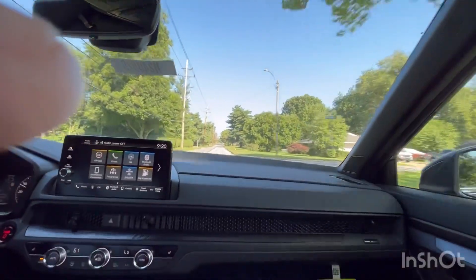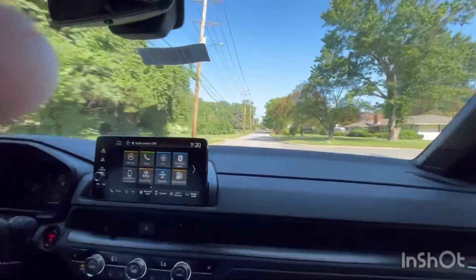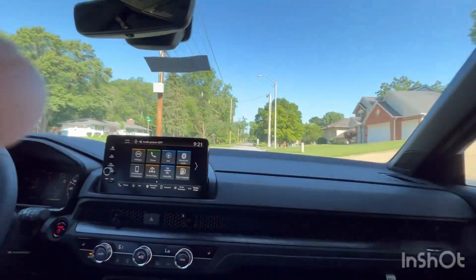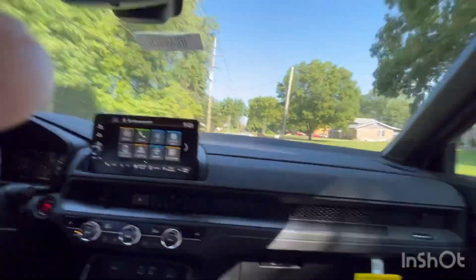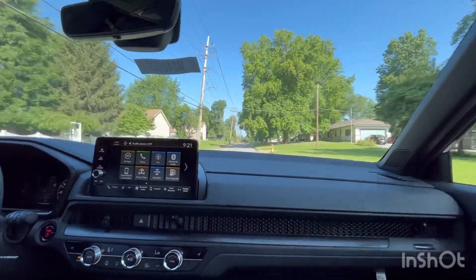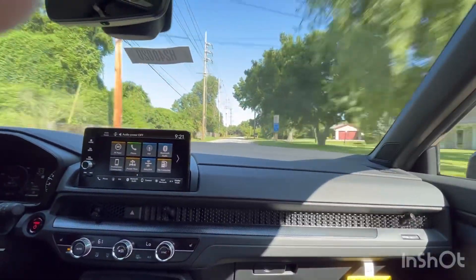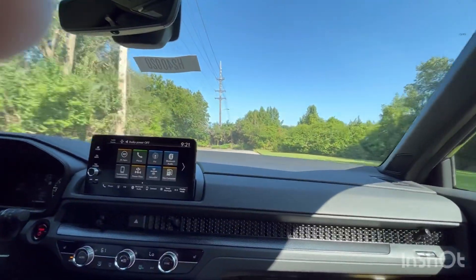You might be wondering when you can get this CRV Hybrid Sport L — it's already showing up at dealers now. All 2024 CRV models are arriving at dealerships. For the gas models, you have the LX, EX, and EX-L with the 1.5-liter turbocharged engine. For the hybrid, you have the Sport, Sport L, and Sport Touring — definitely many options.